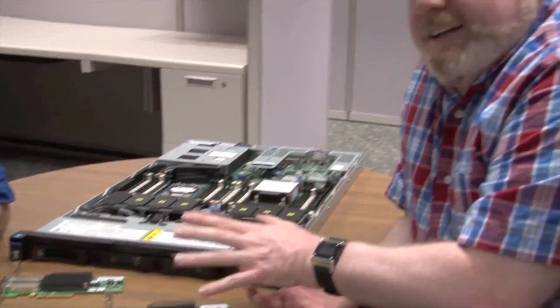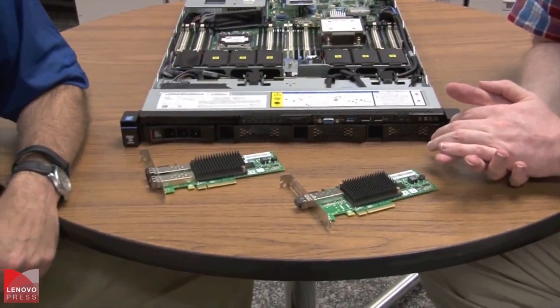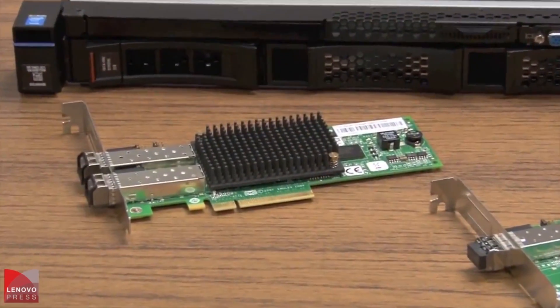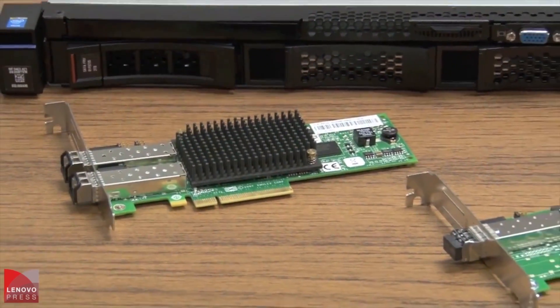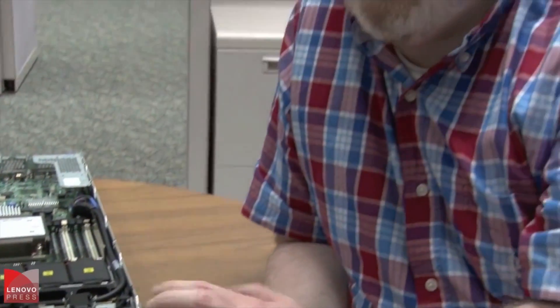Well, we've had the 8GB now for quite a while, so really it's more just that it's supported on the new platform and it's still around. The 16GB is really where most of the excitement's at for the new Grantley launch. We've added two new features to the 16GB: one's called Clearlink and one is called Expresslink. They add some new capabilities when combined with a Brocade fiber channel switch that IBM sells to give you some enhanced capabilities on these new adapters.